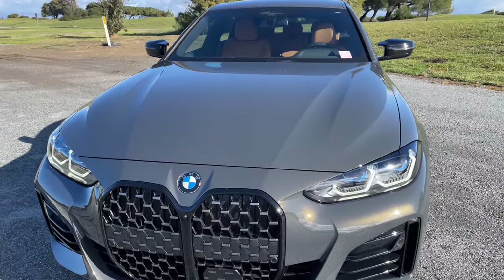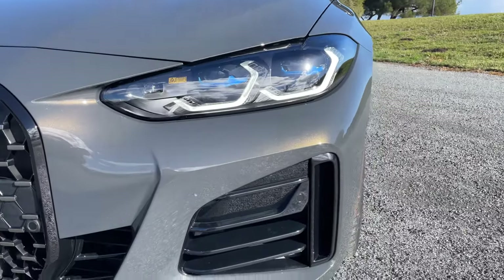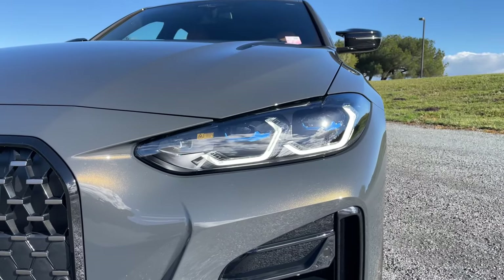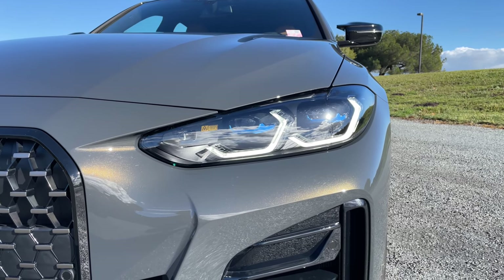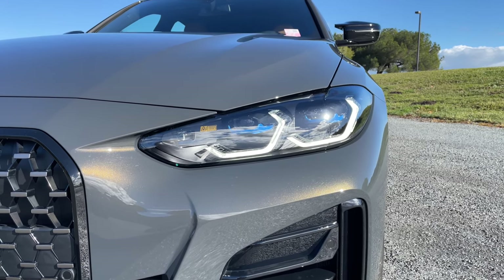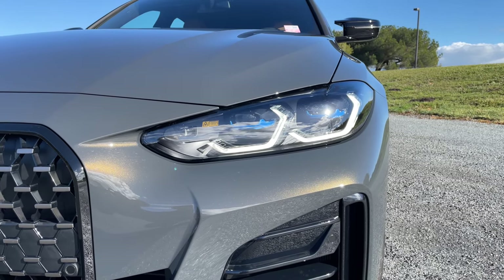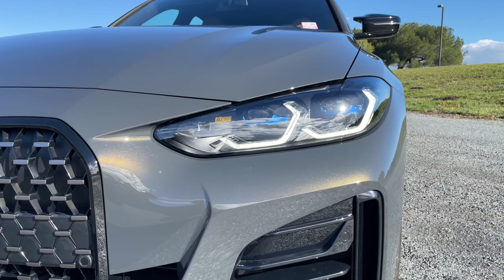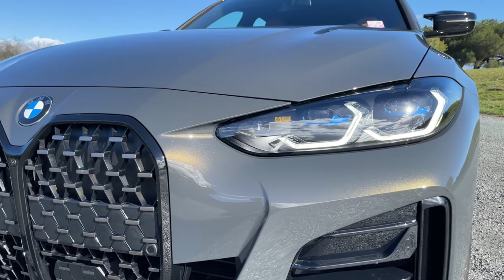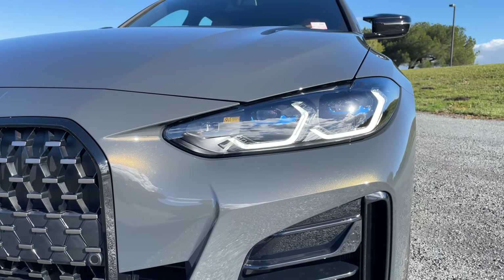Other options on this one: we've got the optional Icon LED with laser light, which I think is probably the way to go. It's a $1,000 option. On the M340 and M440, it was previously part of the executive package, but it's been broken out now, which makes a lot more sense. You'll probably see a lot more laser lights being added to dealer stock, and this is one of them.